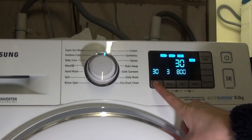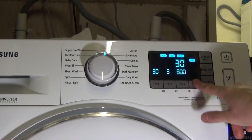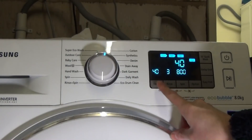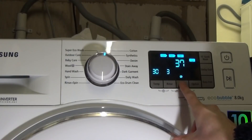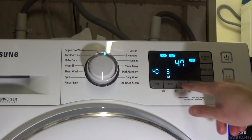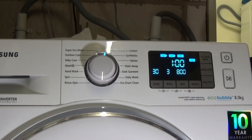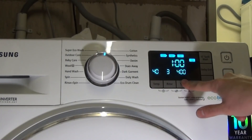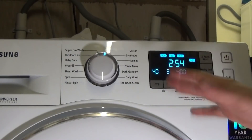30-minute quick wash goes up to 30 degrees — no options, no easy iron. 40-minute goes up to 40 degrees, and 50-minute also goes up to 40 degrees. When you select off again it goes back to cotton.